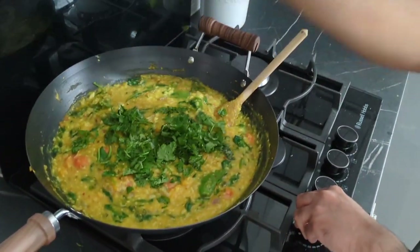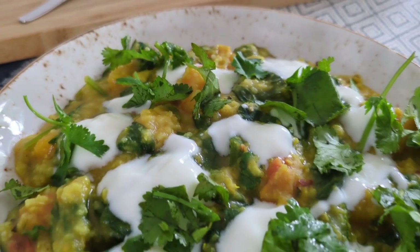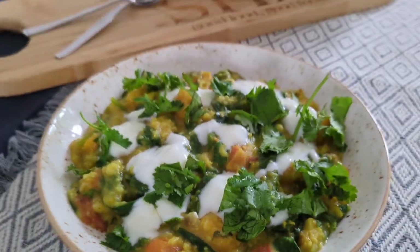And once you're ready, get the gas off and literally throw that coriander in and dish it up for your authentic Indian Khichdi.